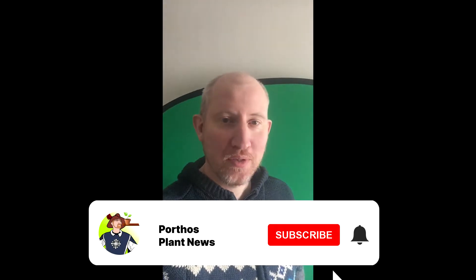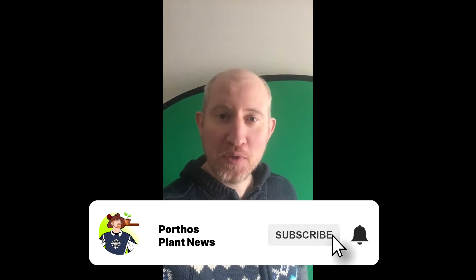Hi guys, it's Porthos here. I just wanted to give you an update on the Porthos plant news.